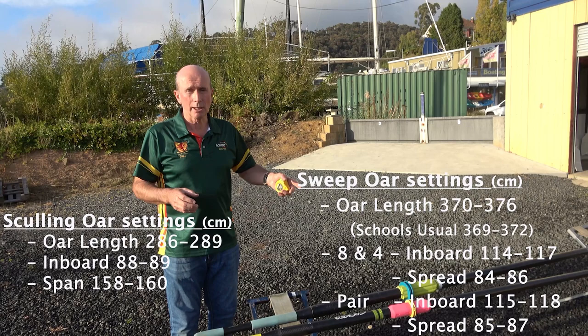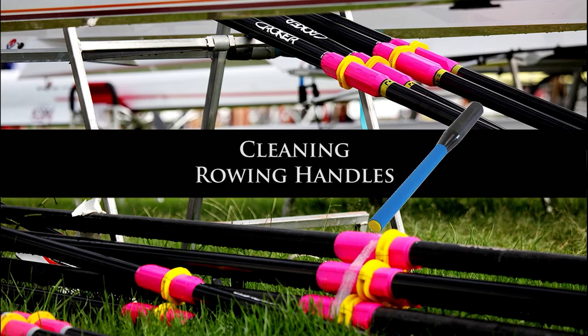Before you hit the water, check everything again. We have some reference numbers suggesting what the minimum and maximum oar levels are likely to be for most athletes. If you measure the oar and it's outside these limits, have a good think about it or ask your coach. Now we have Howard Croker explaining how to clean your oars — particularly the handles — and why it matters for performance.